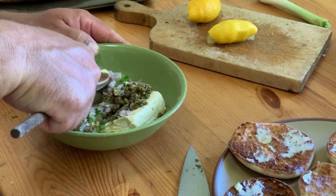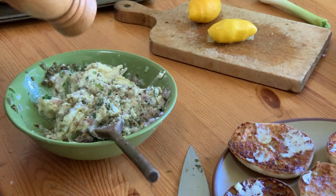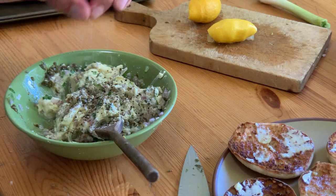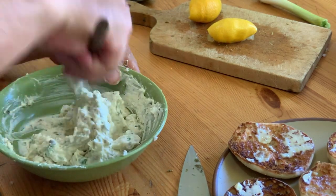Now simply mix it all together — this takes a little bit but it's worth doing a good job. Add some salt and pepper at this point as well. From the cream cheese mixture to the smoked trout to the buttered muffins, everything about this dish is rich, so save it for a special occasion — for instance, a successful fishing trip.